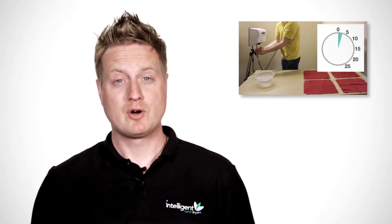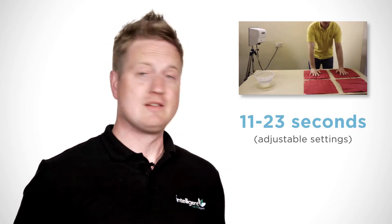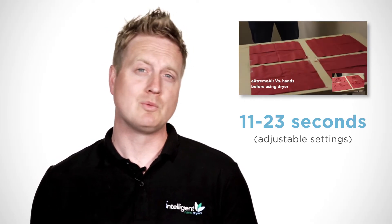How many hand dryers really dry their hands in 10 seconds, as many companies claim? The dry time video for this hand dryer can be found on its product page at intelligenthanddryers.com. Here's the realistic dry time for this hand dryer. For comparison, a conventional hand dryer will dry your hands in around 40 seconds, if you can be bothered to wait around that long.